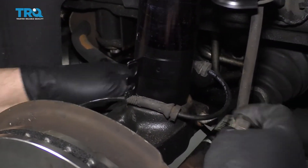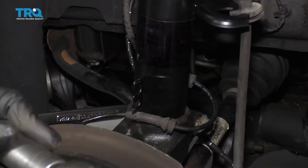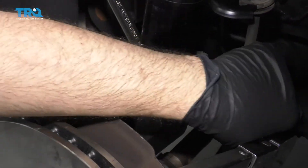Now I'll take that bolt, slide that through, put the nut on, hold the bolt with my wrench, tighten this nut up, and I'm going to torque this nut to 74 foot-pounds.